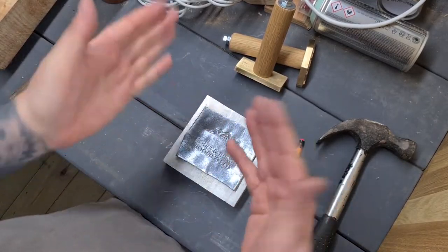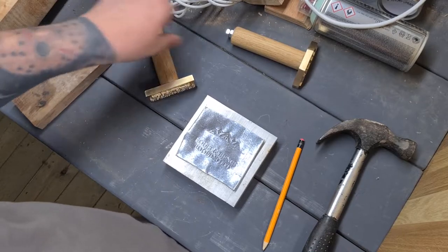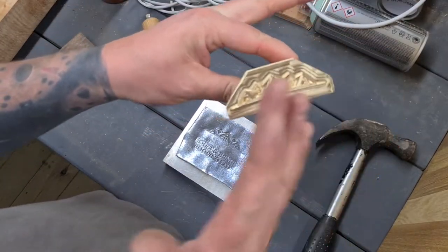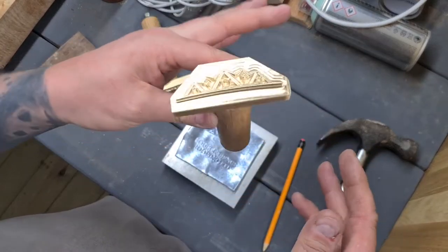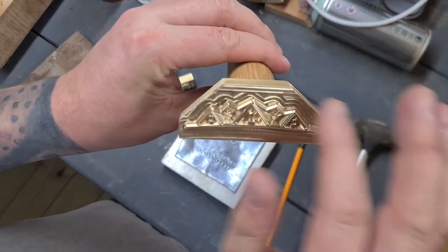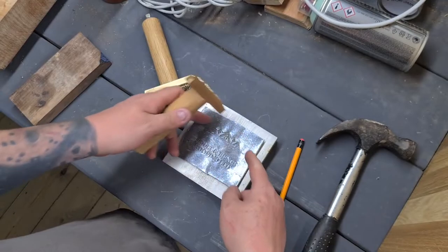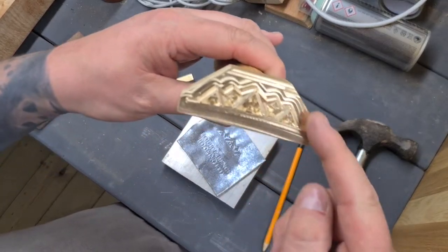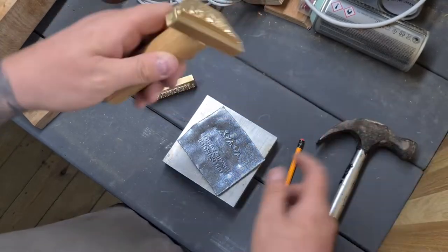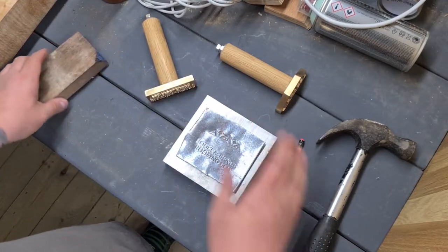Now you can see it's slightly distorted — it will have bent up as you stamp it. This is why this stamp has the corners cut off. If you don't cut the corners off and there's nothing being stamped up there, when it folds up it'll leave a slight mark on the lead from the corner of the stamp. So I've just chopped off the excess corners, and you can see there are no marks left.